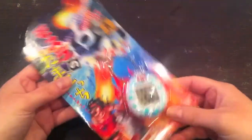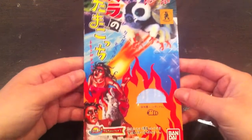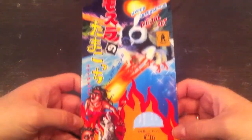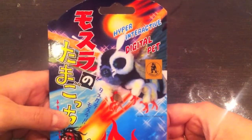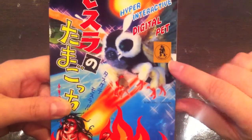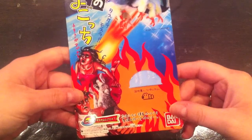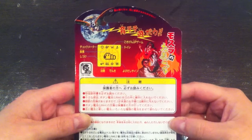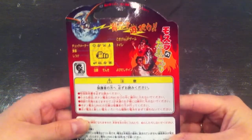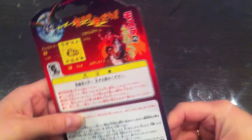Let's check out the box. There's Mothra shooting fire at those poor people — I don't know what's going on there but it doesn't look very nice. It says 'hyper interactive digital pet' and there is a Godzilla sign there. On the back there's again Mothra sending laser beams at those people.